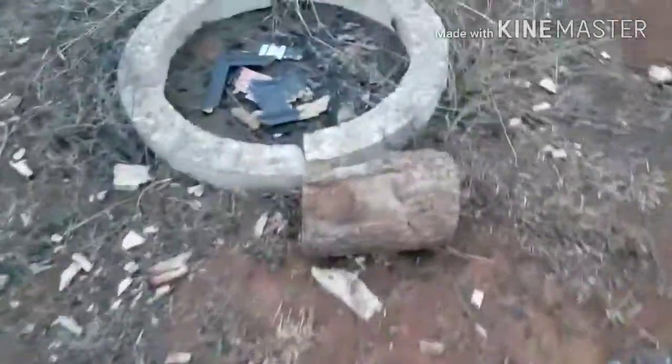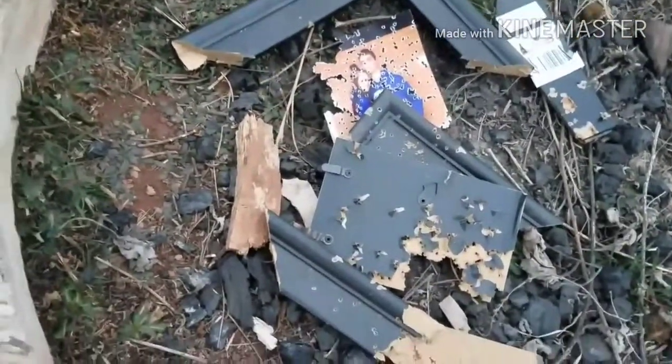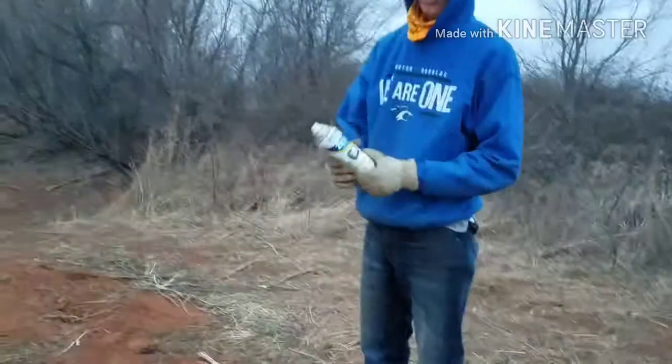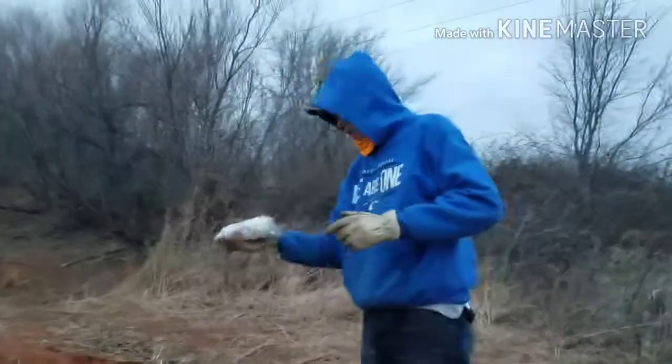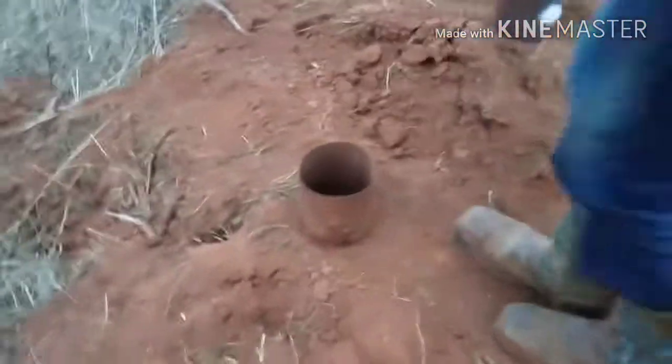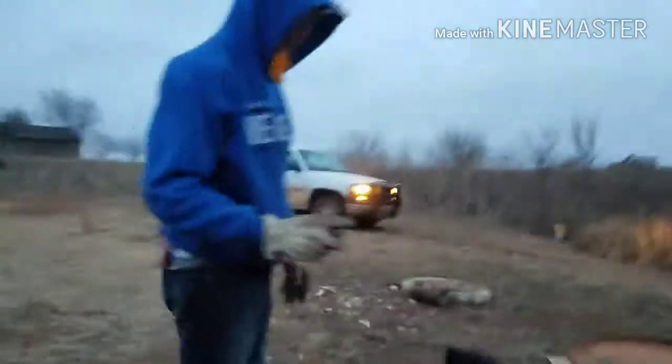It's starting to get kind of late and way darker than what it seems on camera, and we also want to eat. So we're just gonna put some dots on these real quick. I got a can of white spray paint and we're about to put just some white dots on them — nothing fancy. We're also gonna draw a person on this one so we can shoot it.